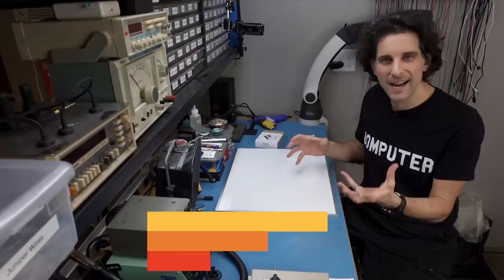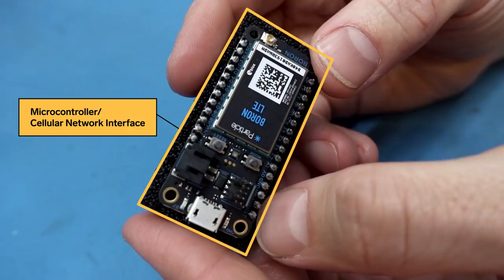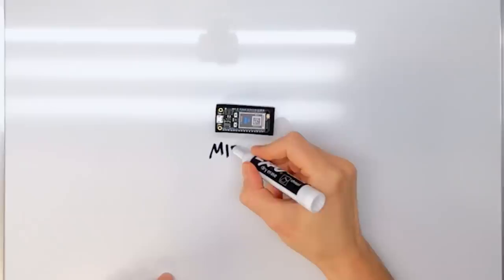There are two separate design aspects for this project: the hardware and the software. The core of the project is this little module made by Particle. It's a microcontroller module and a cellular network interface module in one. This is going to control all the other peripherals in our design and also let us communicate to the internet over the cellular phone network to get the information we need.